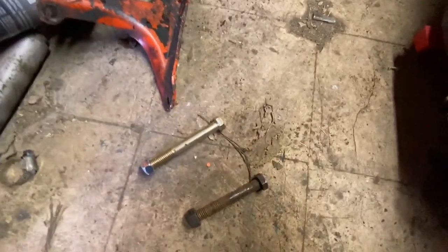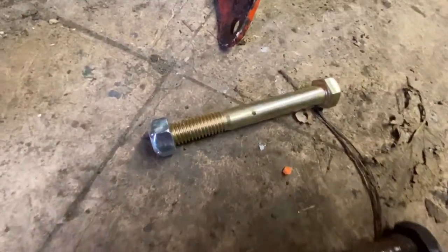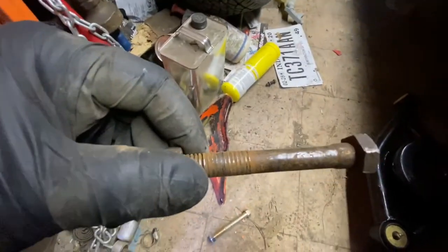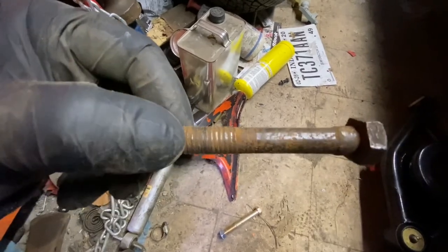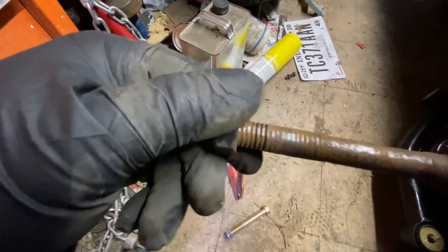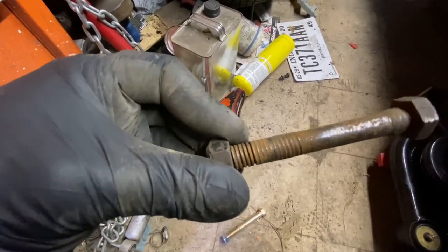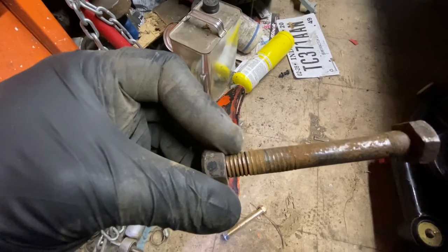Something really important I almost forgot to mention — on these control arm bolts, you want to replace them with new bolts and lock nuts. If you look at this bolt here, it's worn down over time, and some of the threads are just kind of smoothed over after 50 years. So make sure you change your bolts when you do this as well.